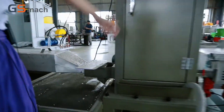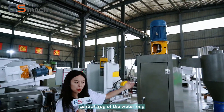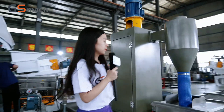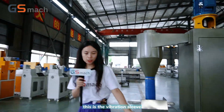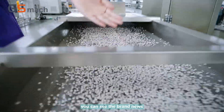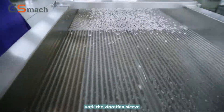This is the vibration shift. You can see the center of the waterway and the vibration shift we designed. The granules are being collected through the vibration shift.